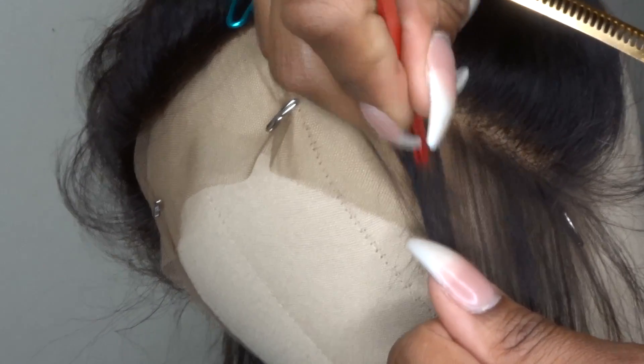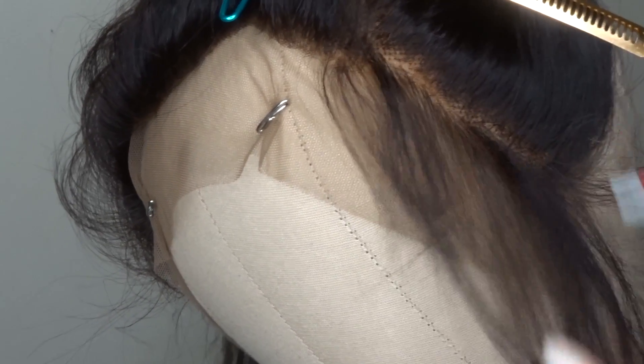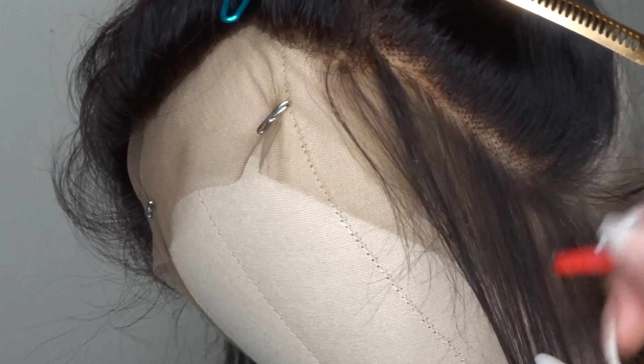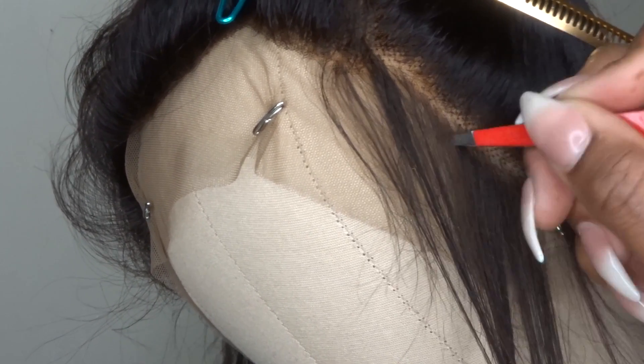We're just trying to tweeze enough hair so that it thins out this unrealistic looking hairline. Don't be afraid to tweeze — it's going to look like a lot of hair that you're removing, but trust me it's all worth it. The whole purpose of customizing your frontal is to get it to look like a natural hairline, so keep in mind the dips that you have in your natural hairline. My natural hairline has quite a few dips, so I'm just trying to mimic that to get it to look as natural as possible.